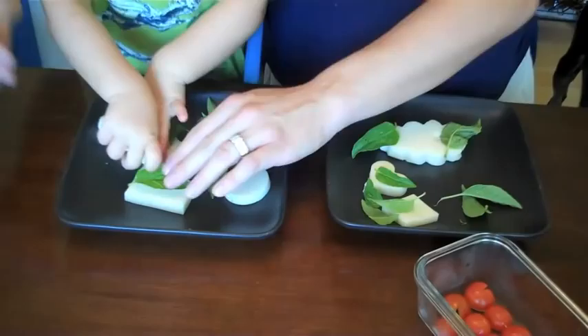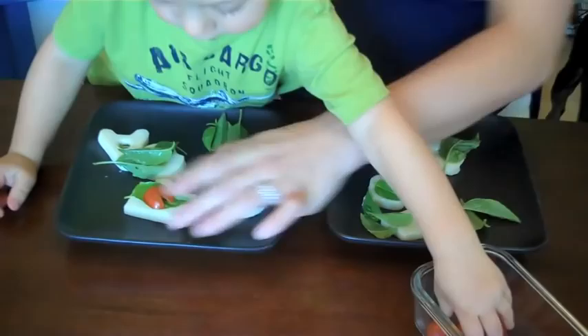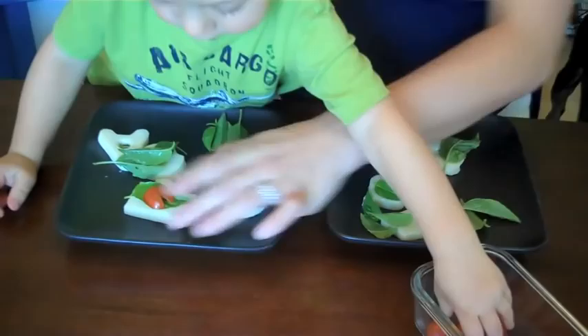So we're going to lay our leaf down as flat as possible — it's not really going to stay. And then we're going to add our pre-prepped bugs. Here's our bug. Mommy's going to put this one over here.